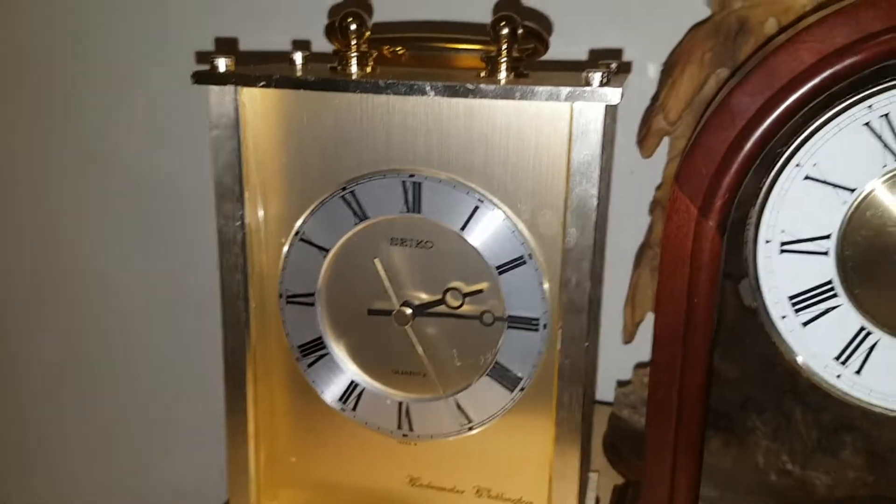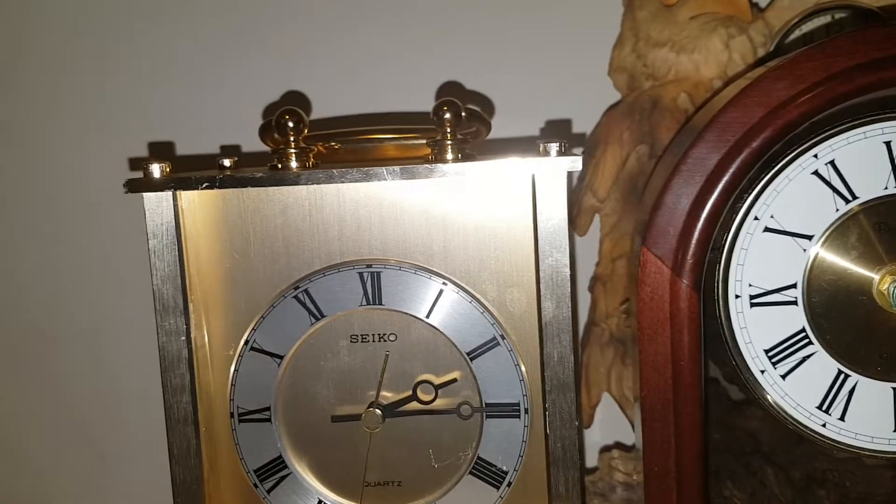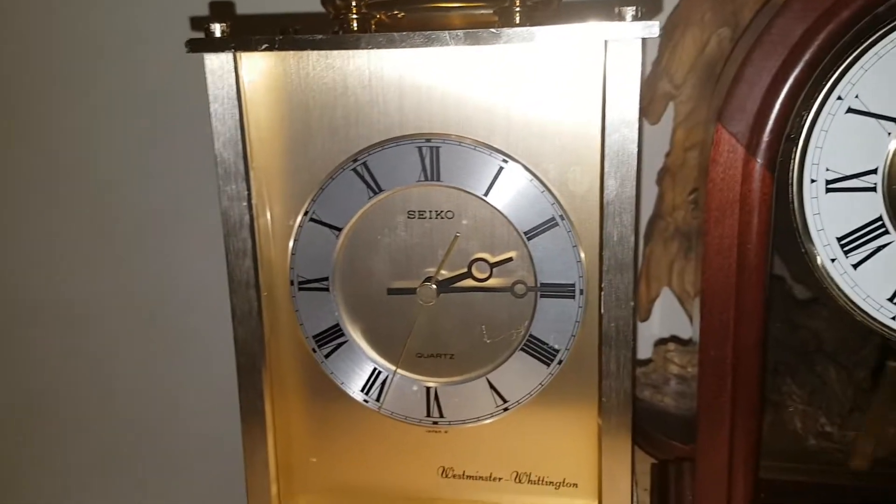That's vintage for you. It's actually about to go off. You may hear the other ones go off — I have the anniversary clock, the pillar and scroll clock, and this one on — so you may hear the other ones go off, but you'll hear this one very clearly.